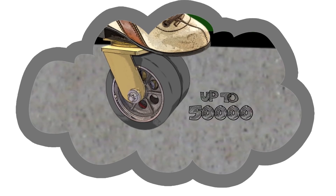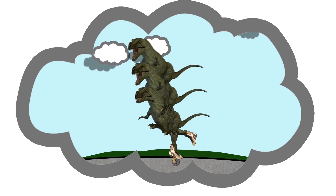Since these casters can handle up to 50,000 pounds of weight, you could theoretically load three T-Rexes per caster.